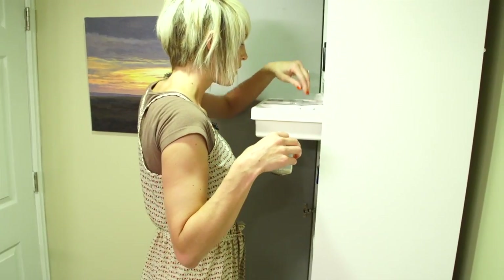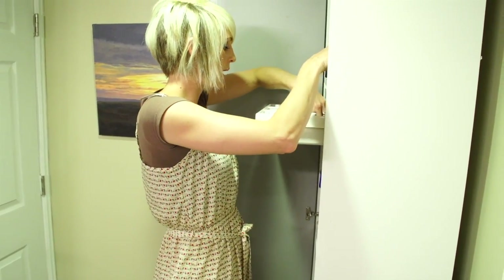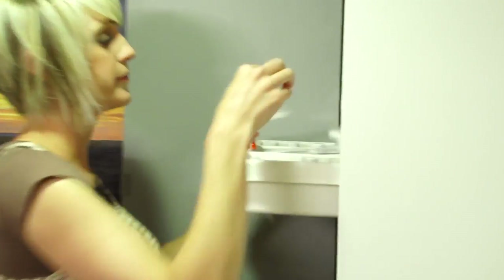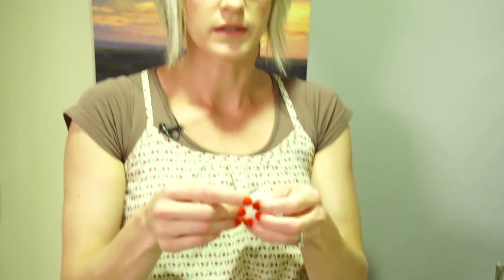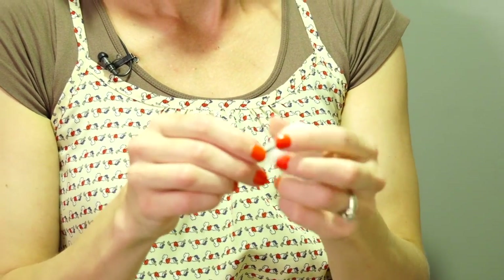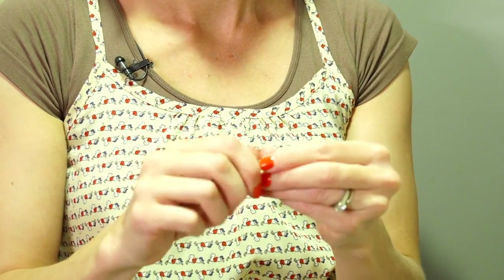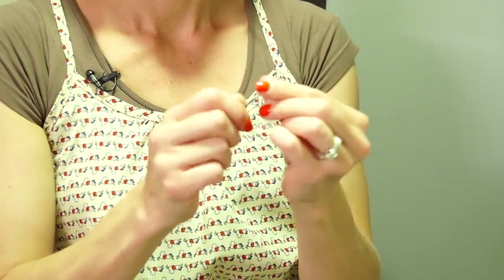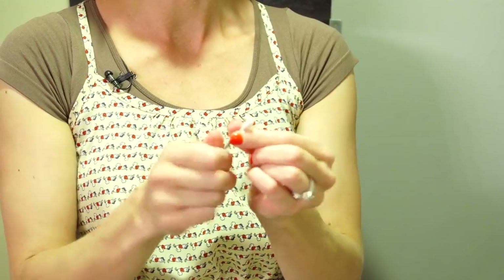I needed a q-tip but I don't have one, so we're going to make a q-tip with a bobby pin and some cotton. You just slide the cotton on and spin it a little bit until you have a little q-tip shape, then rip it off. Okay, so we just made a little q-tip really quick because I didn't have one.